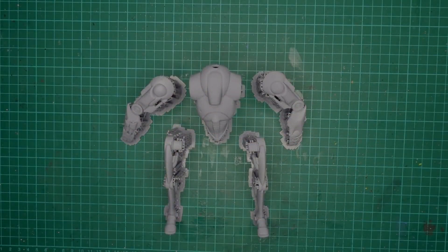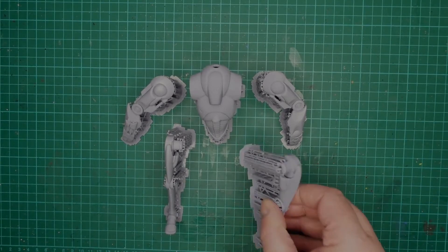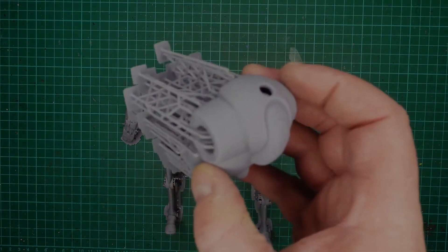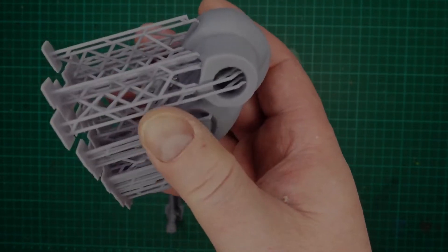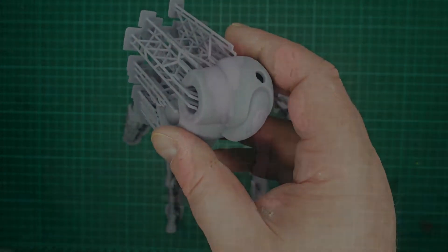I just bought a 3D printer — a resin printer — so I thought I would print a B2 Super Battle Droid. I got this file from Cult3D.com; I'll put a link in the description below. I'm going to get all the scaffold off it, clean it up a bit, put it together, and I'll be back.